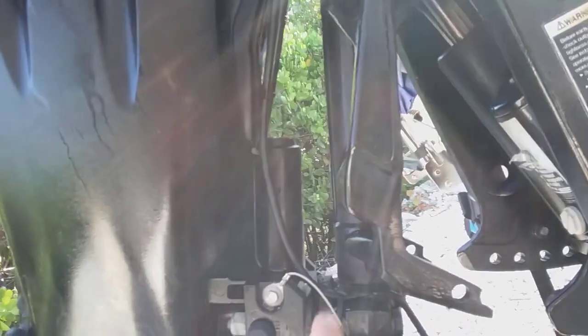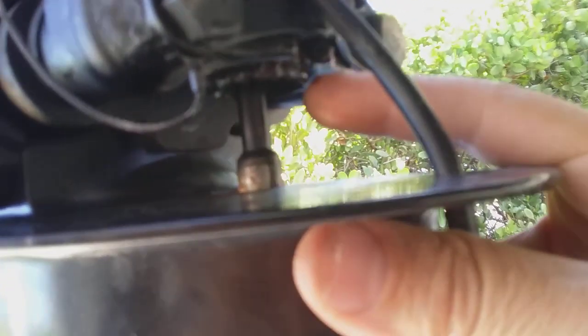This is the bottom of that swing arm shaft — the shaft that holds the motor on and turns the motor. What was going on is this thing corrodes right here. There's a groove in here that this snap ring goes on to, and it rusts over time.